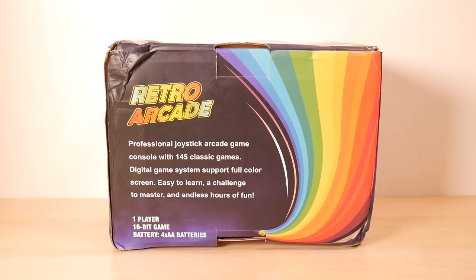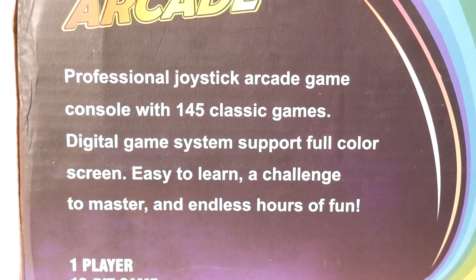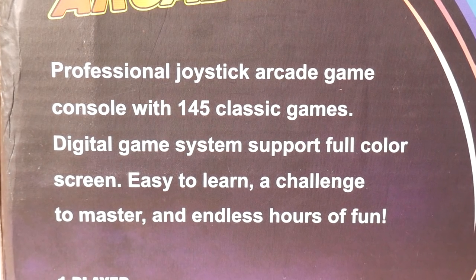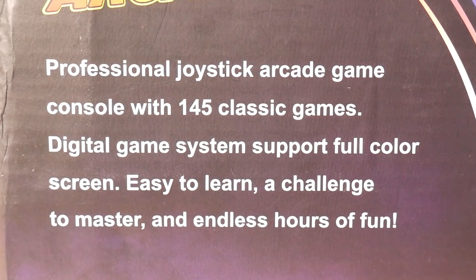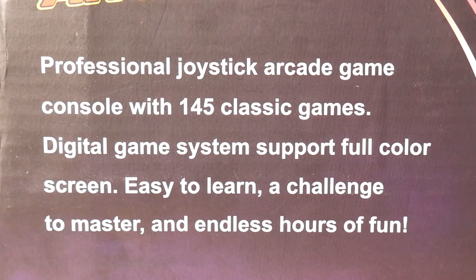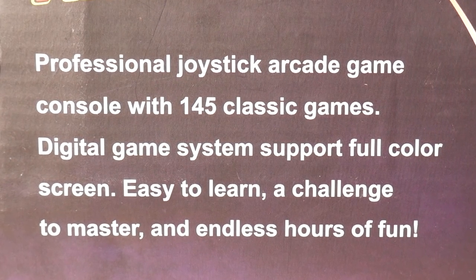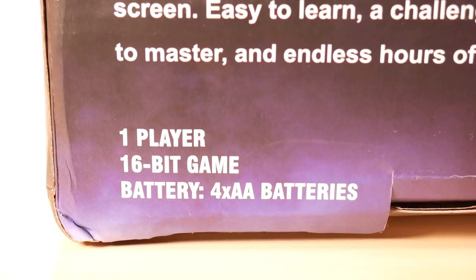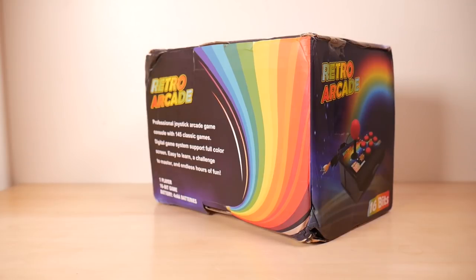The top of the box features a convenient carrying handle, which I believe UPS used to just beat the crap out of the thing. Deliveries suck. The back of the box says: Professional joystick arcade game console with 145 classic games. Digital game systems support full color screen — every color is supported. Easy to learn, a challenge to master, and endless hours of fun. One player, 16-bit game, four double-A batteries. Let's unbox the beast.